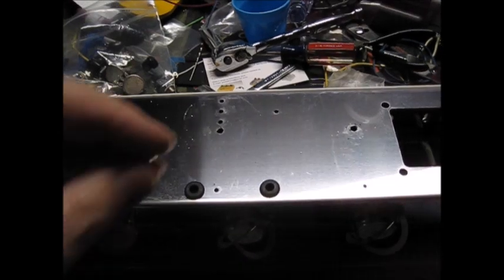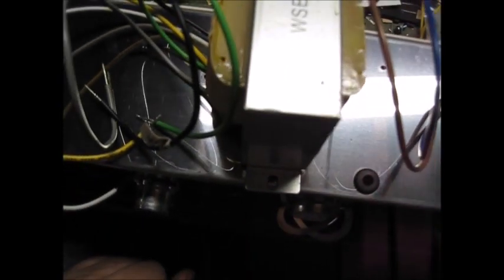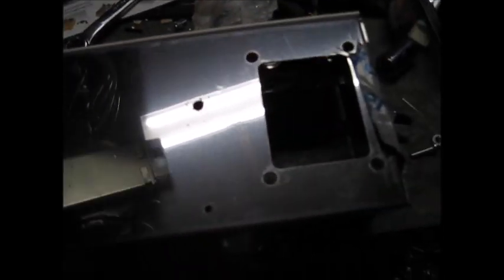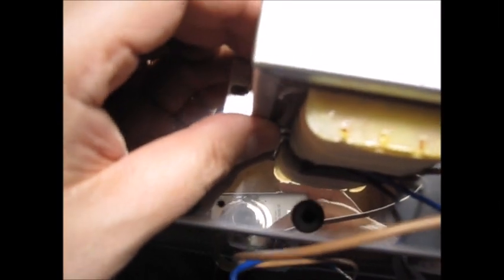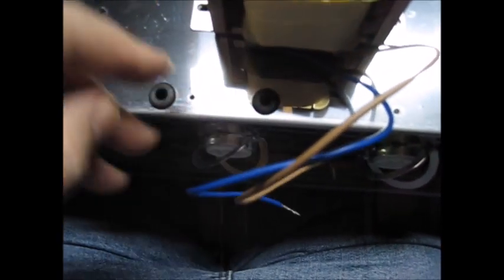Before I put the board in I've got to put the output transformer on because it bolts on behind here. This was a descendant of the 5F2A - the transformer would normally go the other way but it's too big, since this output transformer is big because it's a single-ended 6L6. The bolt holes work there and there - I did have to widen the holes so the bolts fit. Then you put in the rubber washers; these wires go in there and I'll bundle up the ones that aren't being used.